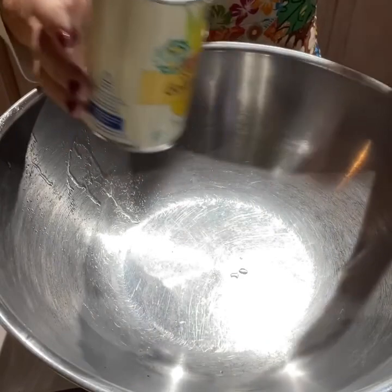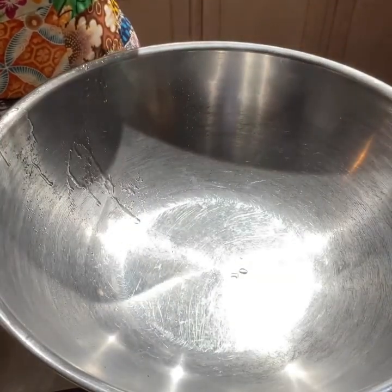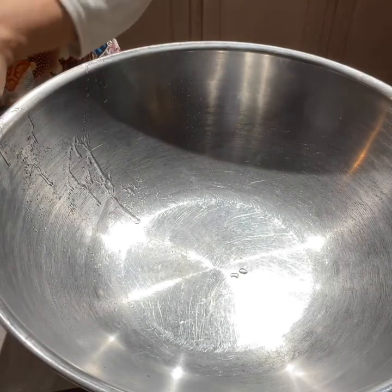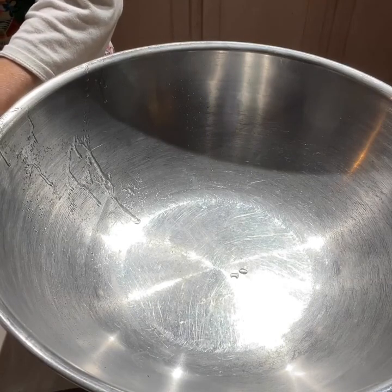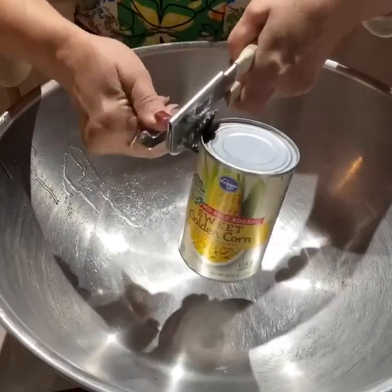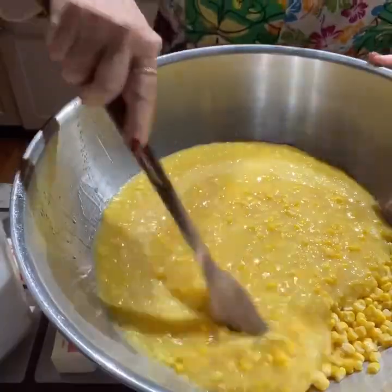Or, you can use one and a half cups of frozen corn that's been thawed out. And to that, I added two 17-ounce cans of cream corn. But since I was doubling the recipe, I actually ended up using five instead of four.